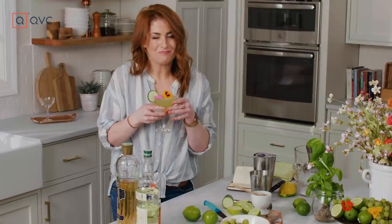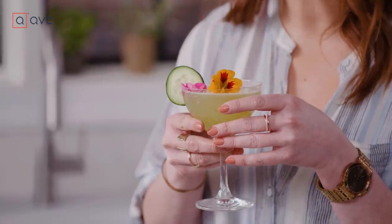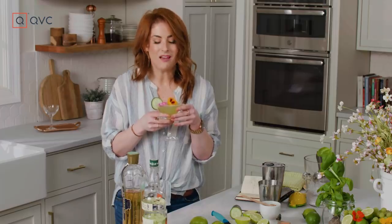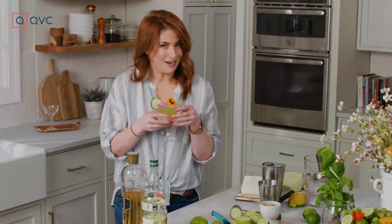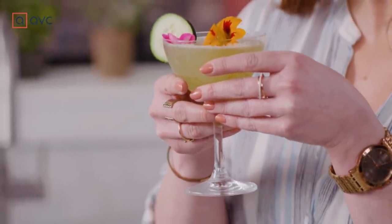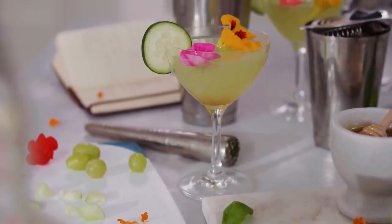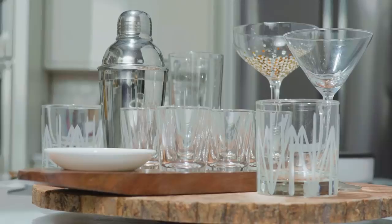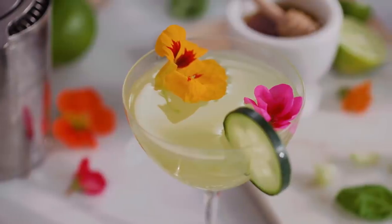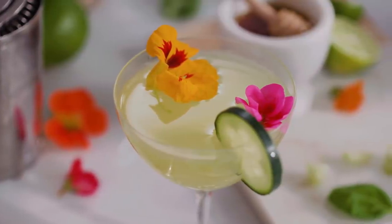Oh yeah. The cucumber mixes so beautifully with that basil — it just gives you this bright, fresh pop. The grape, because I used eight of them, really comes through and gives it that juiciness. This is spring in a glass. It tastes green! Happy spring and cheers. For this recipe and all the tools you need to be your own at-home bartender, just type 'Mix It' in the search bar on QVC.com. Like, share, and subscribe so you can come to my happy hour and don't miss an episode.